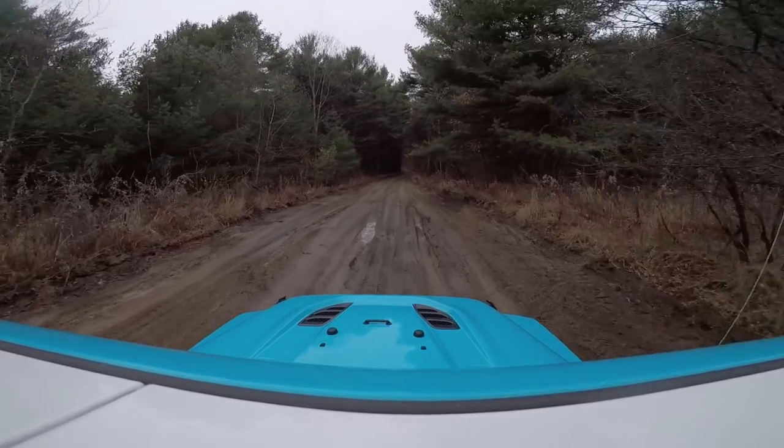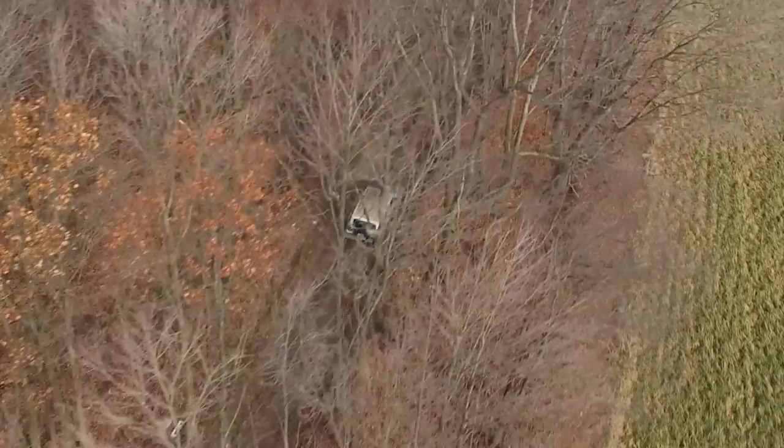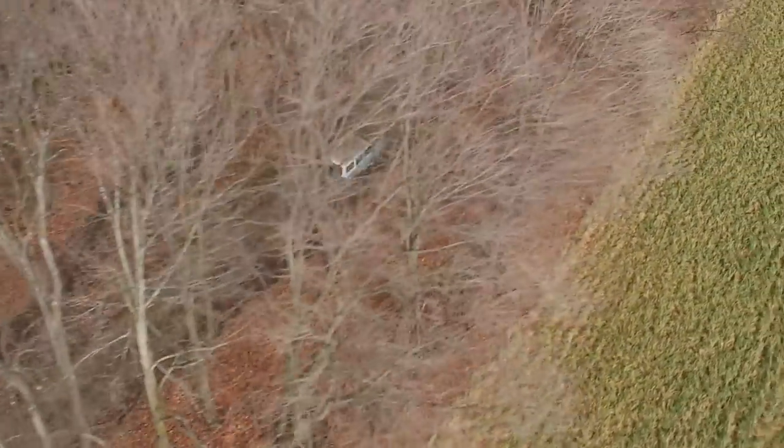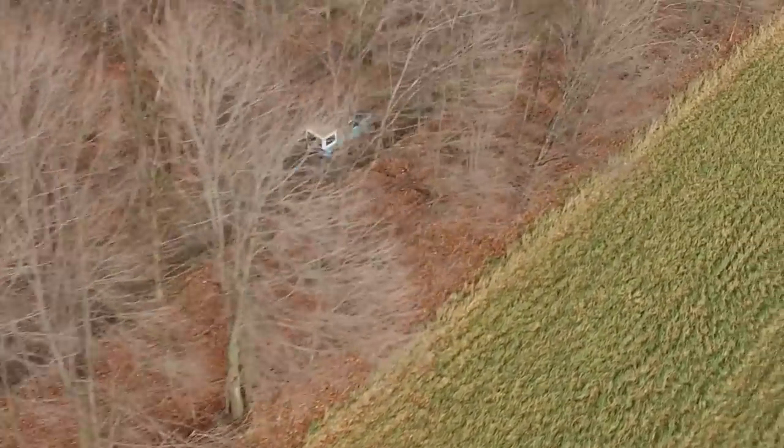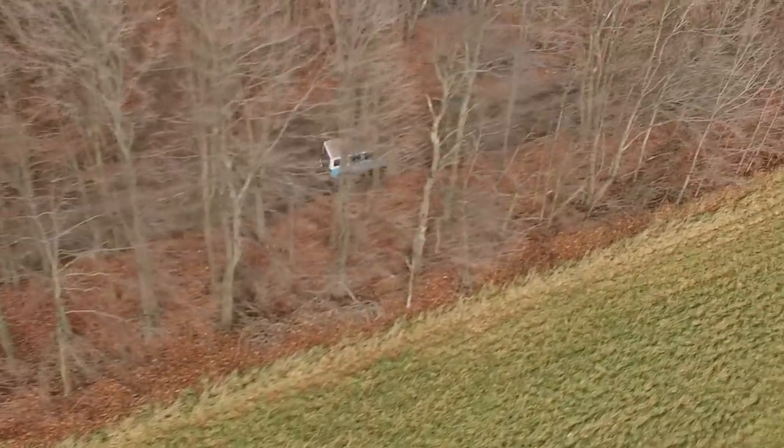Tip number two: wave at everyone. Wave at everybody in a Jeep — it's so fun. It probably gets tiring after a while. No, it's fun. That's why city people don't wave back — in the country they do. Every time I get out onto the trail I just want to sell my Lexus and buy an off-road car. But there's not enough trails. That's the problem — we had to drive several hours to get here today. Nice beautiful fall day in November.